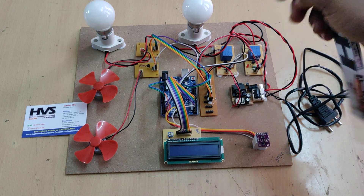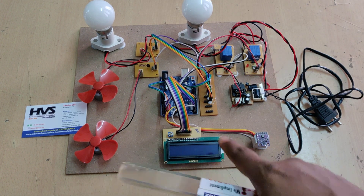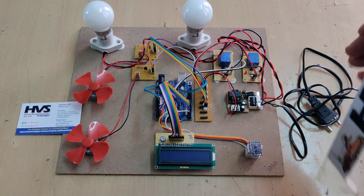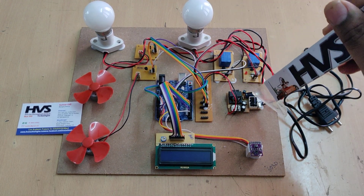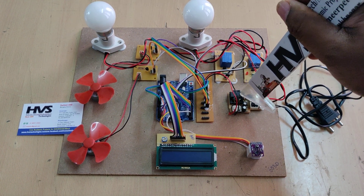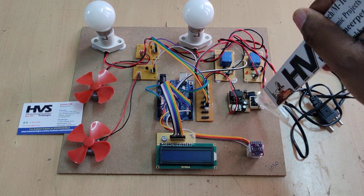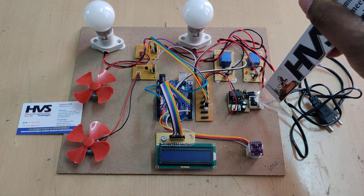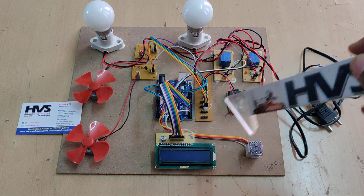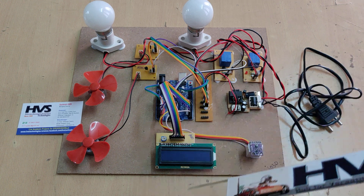The output of the regulated power supply board is 5V DC, distributed to all input and output modules through the breadboard. The power supply has four stages: transformation to step down to 12V AC, rectification to convert AC to pulsating DC, filtration to smooth the DC to 12V, and regulation to convert 12V DC to 5V DC — the operating voltage for the fans, LCD, sensor, and Arduino board.